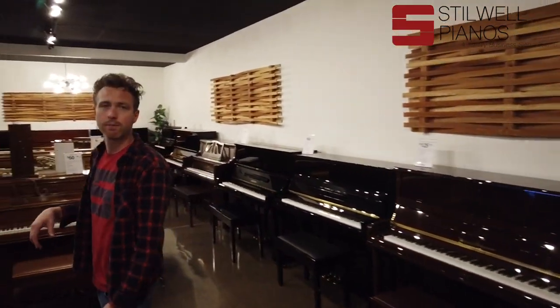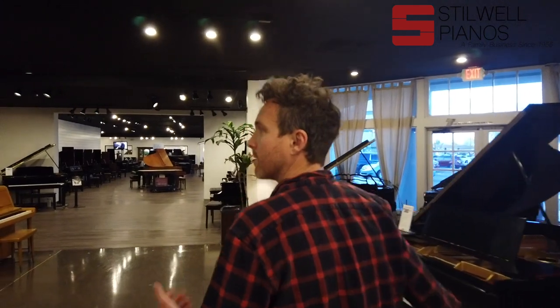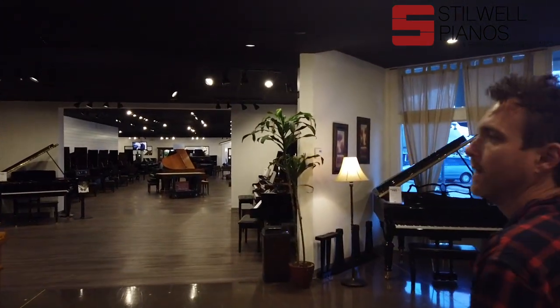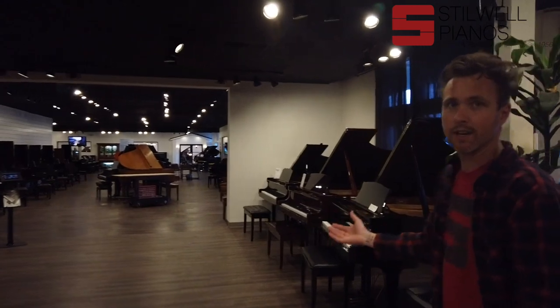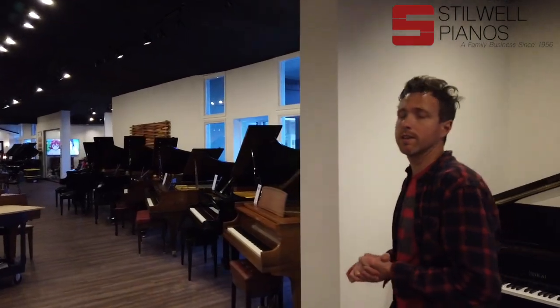Now I want to show you guys the new Living Pianos space. Living Pianos is an online piano store and we moved them here from Southern California. They mainly sell online all over the country by doing videos, so we built them a state-of-the-art film room.